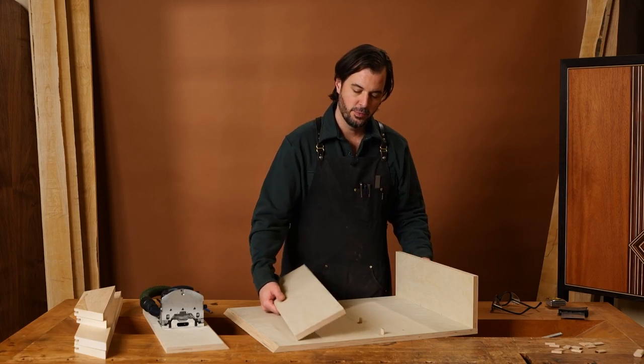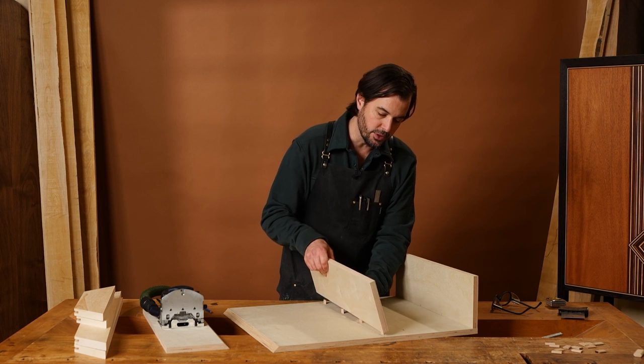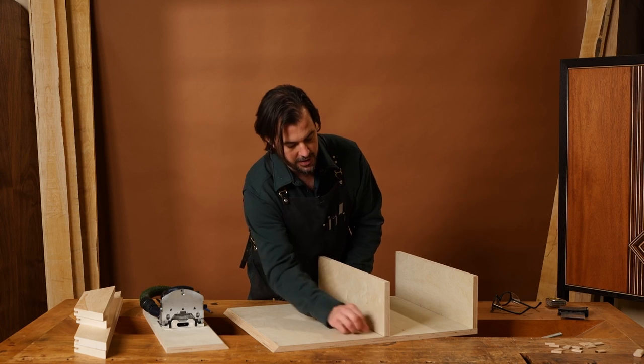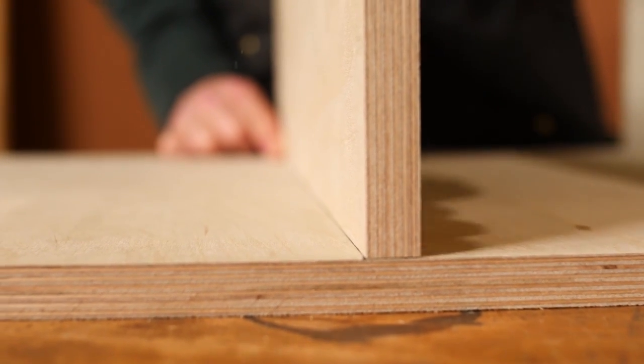Now we have both dominoes machined and we can put our piece into position. As we can see, the bottom part is perfectly aligned with the line we drew at the beginning — that was the goal.